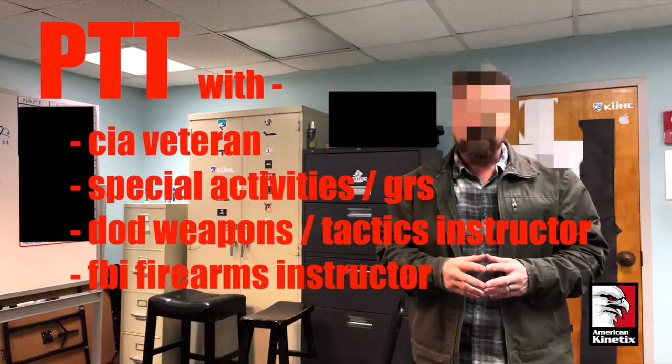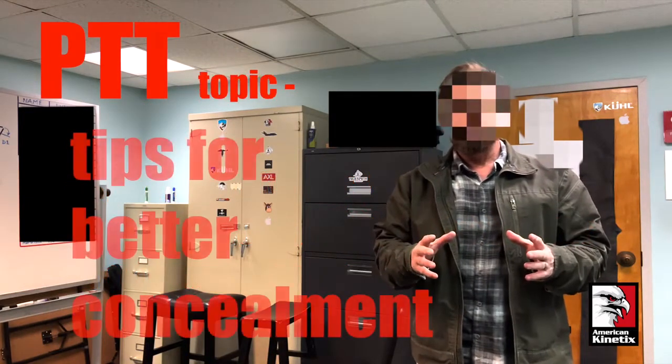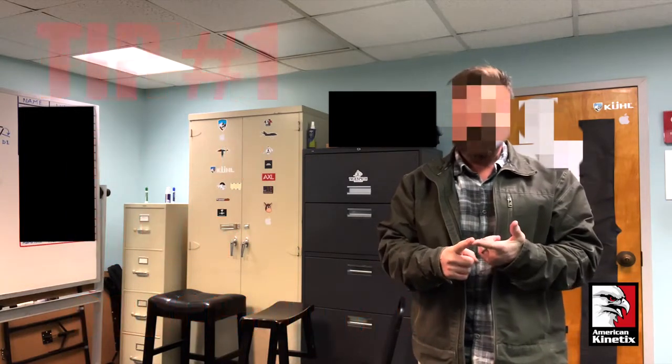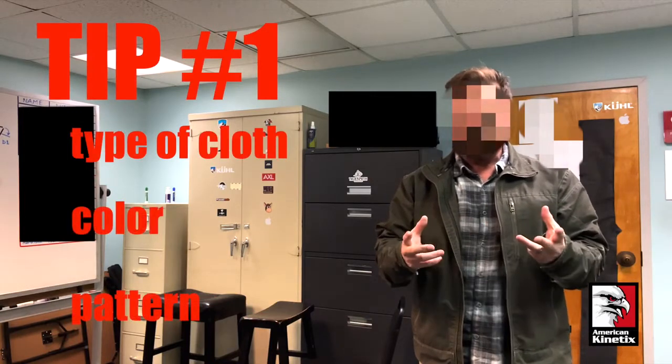I'm with American Kinetics, and this is Pro Tip Tuesday. When it comes to concealing gear underneath your clothing, you need to think about the type of cloth that you're using, and the color and the pattern that are associated with it.